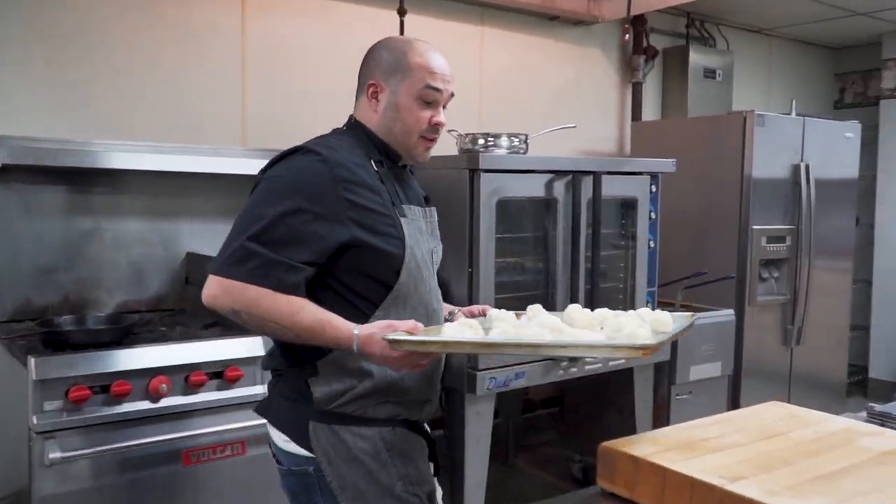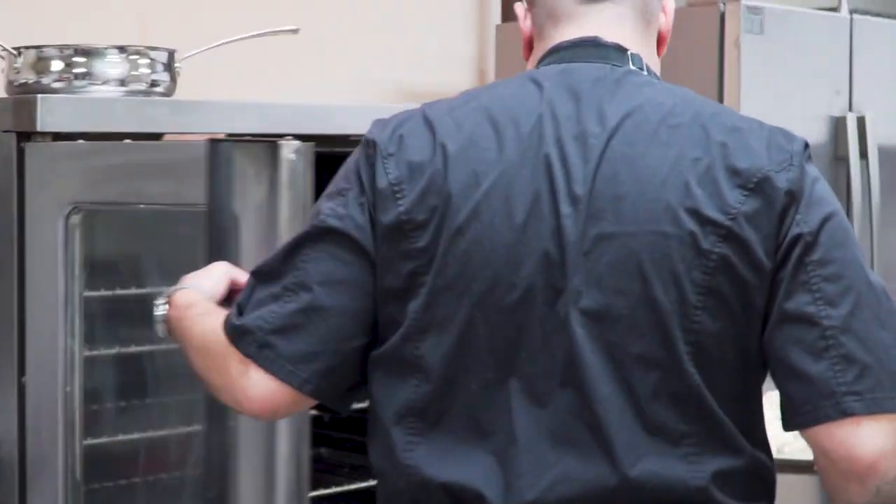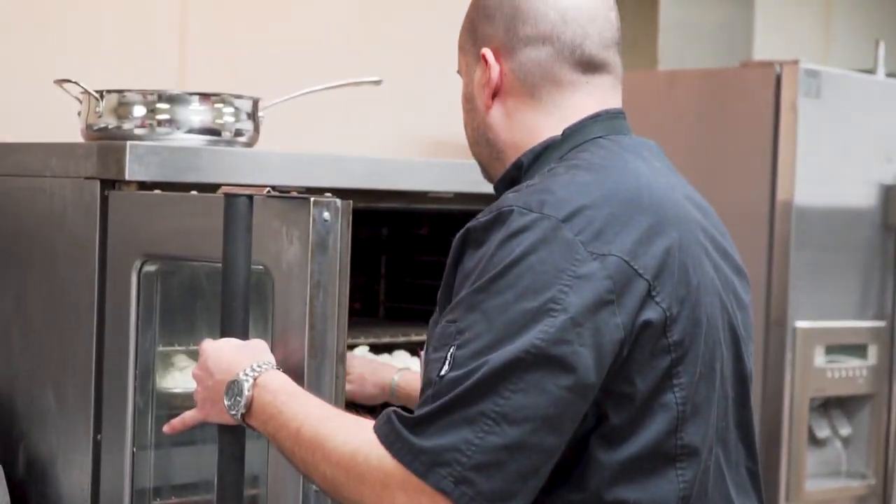We're going to transfer this to a 350-degree oven and let that cruise for probably about 10 to 15 minutes.